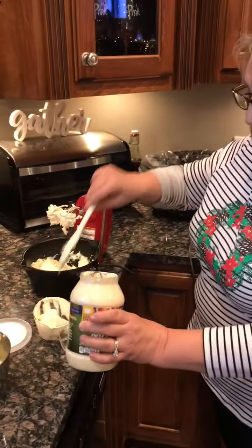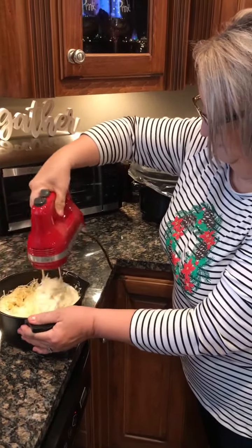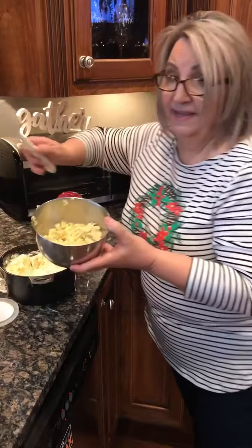Now I'm gonna add — this is a two-cup measure of grated Parmesan cheese, and it's fresh grated. I did not grate it, but somebody did grate it fresh — wasn't me, I bought it at the store like that. I'm just gonna incorporate that into my cream cheese and mayonnaise mixture. You see where I'm going with this — it's gonna be great. You can't go wrong with cream cheese and Parmesan cheese.